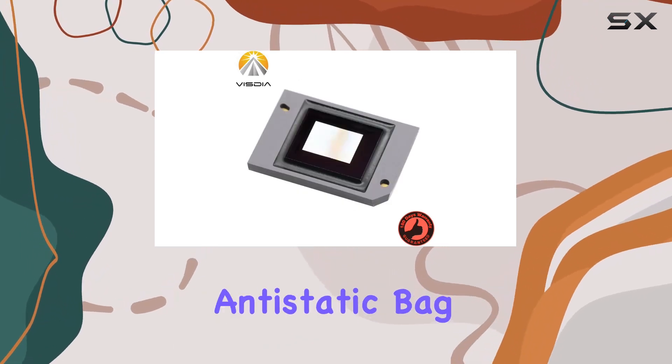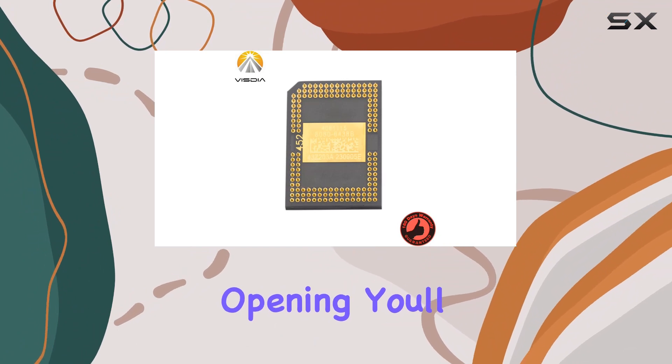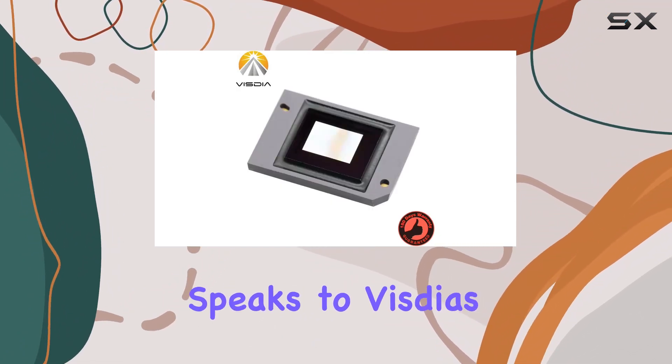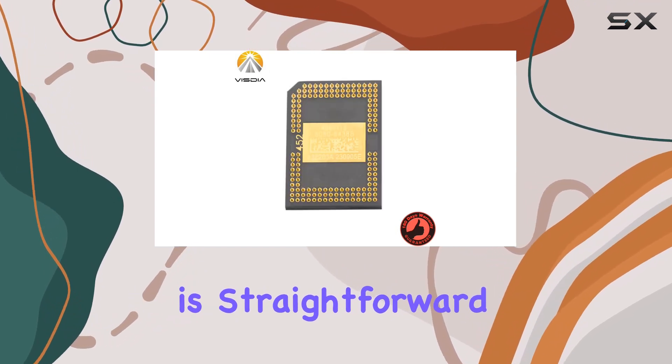The chip comes neatly packed in an anti-static bag, ensuring its safety during transit. Upon opening, you'll notice the inclusion of a new thermal pad — a thoughtful addition that speaks to Vistia's commitment to optimal thermal management.